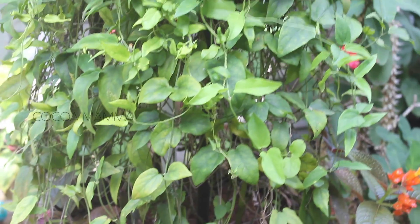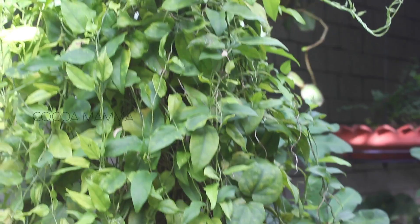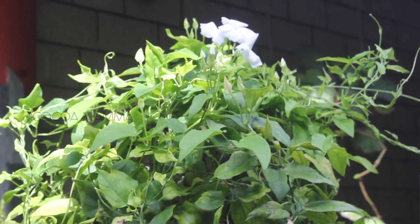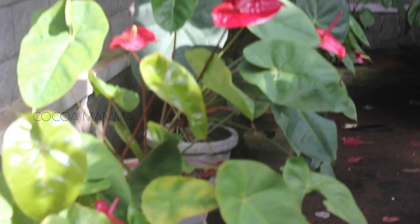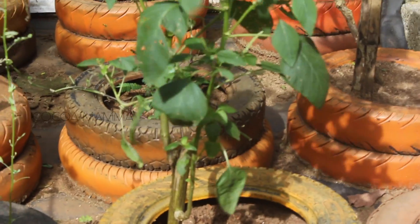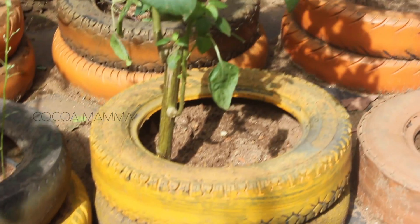This is called Jatropha Podagrica. This is a lily plant. This is a white sooth. This is a hanging plant. This is a red and red sooth. The kitchen is a little bit of a white sooth.